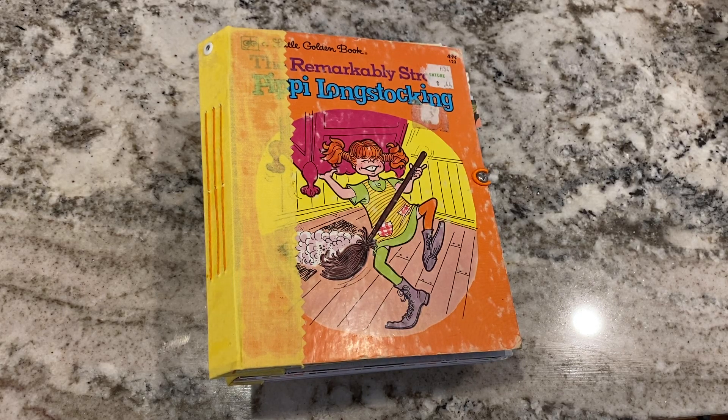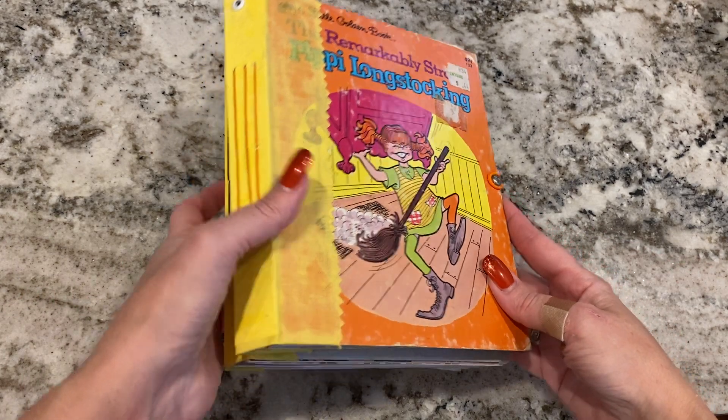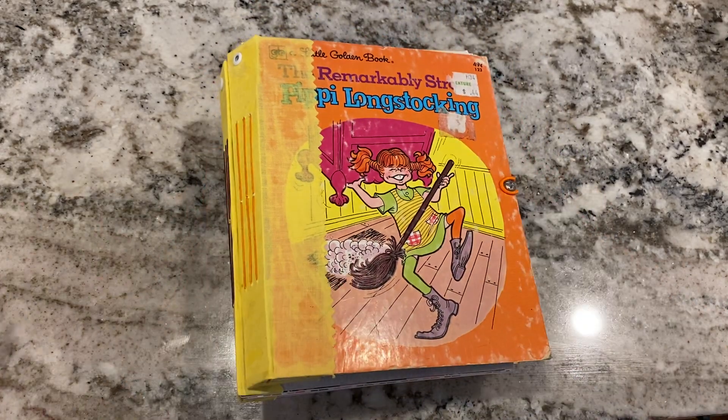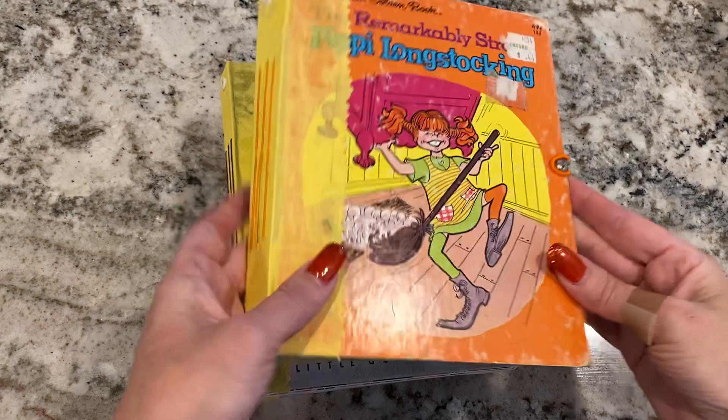I hope everyone is having a wonderful November. I am cleaning off my craft desk to get ready for December Daily and I found these four little golden book journals that I made a couple years ago. I made them for myself and I ended up never using them, so I'm going to list them on Etsy at a very reasonable price in case someone else can get some use out of them. I'm just going to do a quick flip through of one of them because they all are built under the same concept, and then I will list each one separately on Etsy with better pictures and I'll link my Etsy store down below. So this first one is Pippi Longstocking.